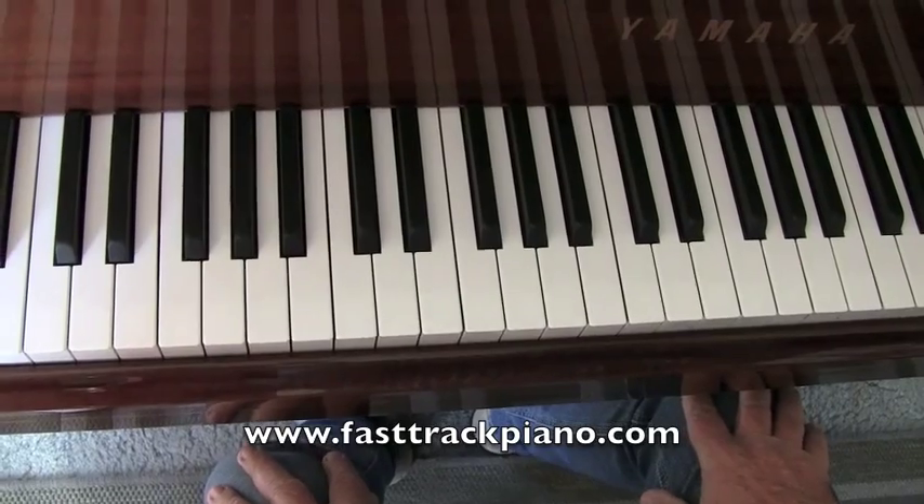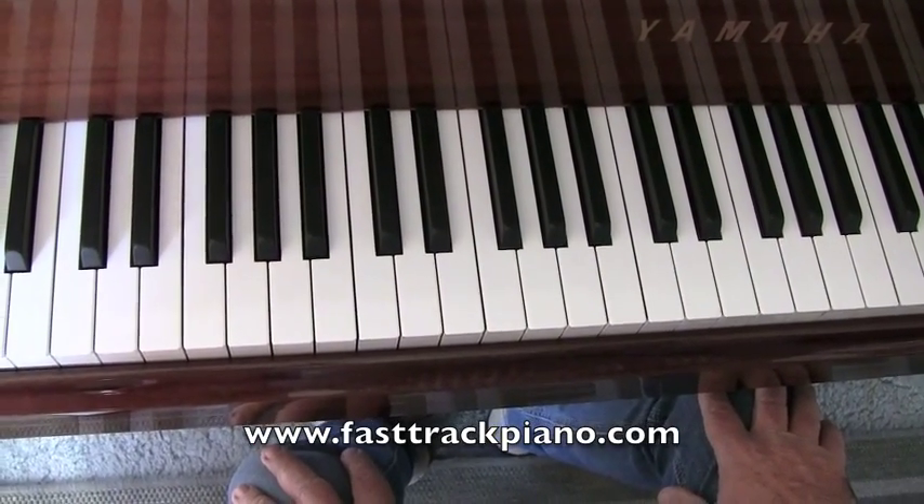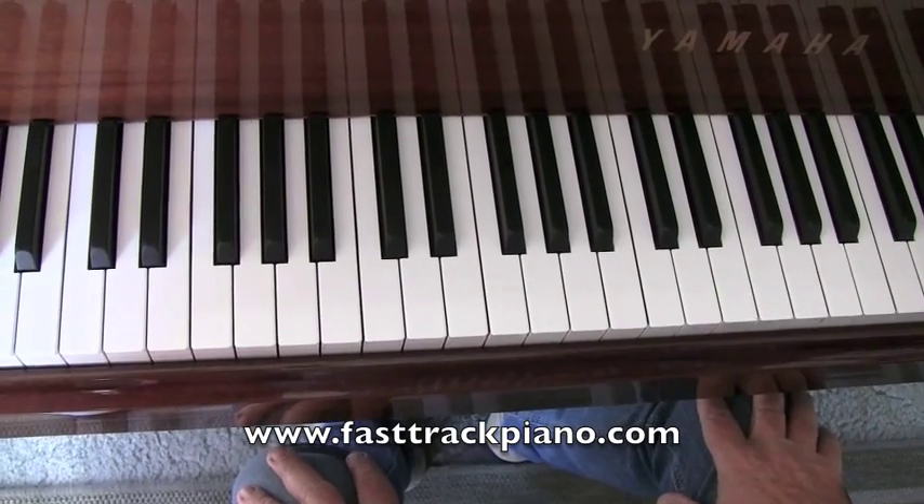Now there are different ways of playing this. I've listened to the first four bars many times and this is what I believe it is.